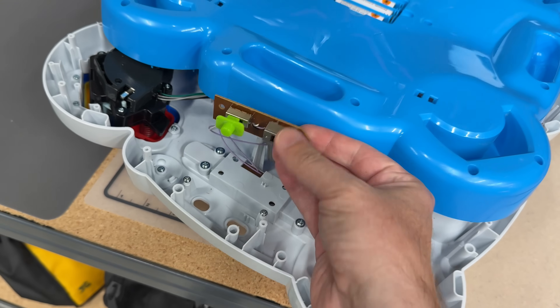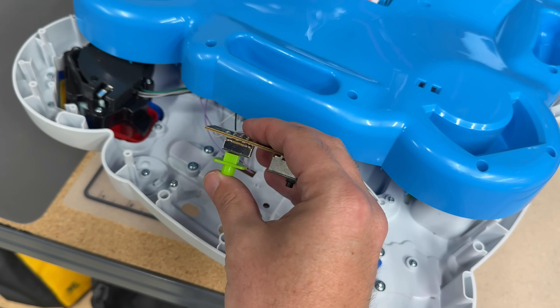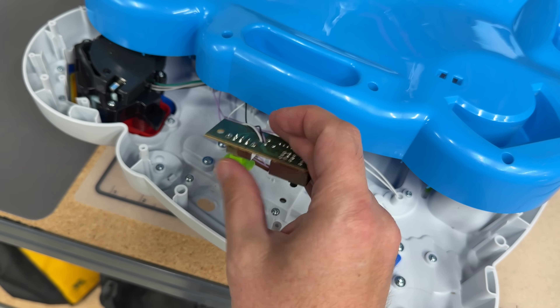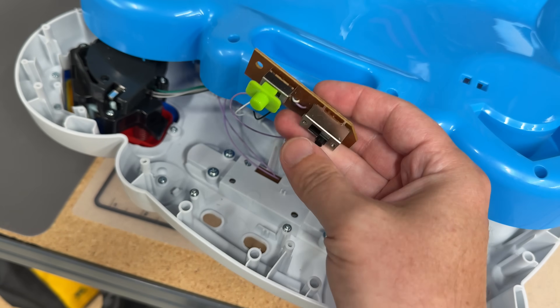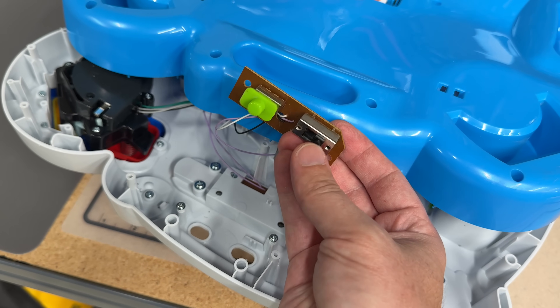So this slide switch here looks to be the problem. Luckily it's not the language switch, because it would be switching between English and Spanish all the time, and that would be pretty crazy.